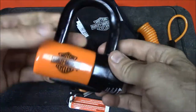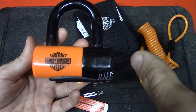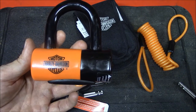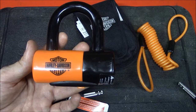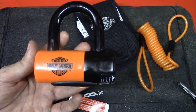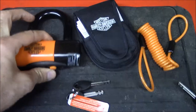Probably the last advantage is that this lock is actually made by Kryptonite. Kryptonite tends to focus mainly on motorcycle and bicycle security, mainly on high-end to middle-of-the-road type locks. They do make some lower-end locks sold at Walmart and Kmart, but mainly it's high-end locks, so it's a good thing that this is manufactured by Kryptonite.